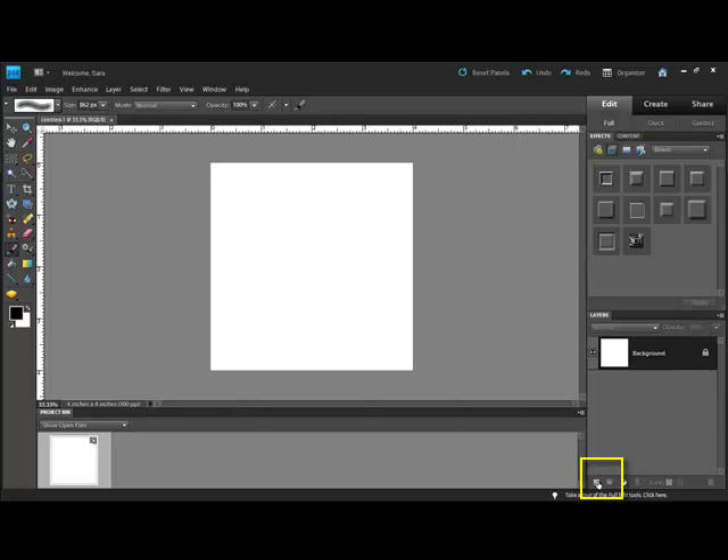Make a new layer by clicking the Create a New Layer icon in the Layers panel. This puts a transparent layer on top of your background layer. Then get the Brush tool.